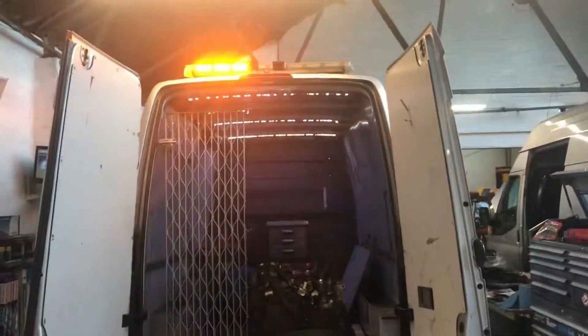That's the Mercedes. That's the lights. We've got the reversing camera lighting.